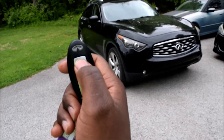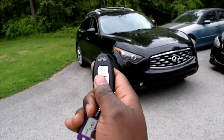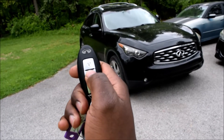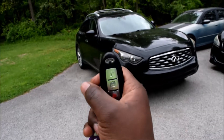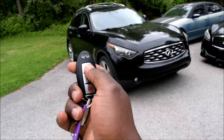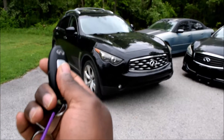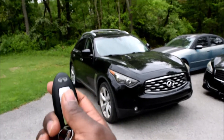The lock button honks and flashes the hazards. Unlock flashes the hazards and it's quiet. You can actually change that mode so that it's a little more discreet and quiet, in case you live in a place with many people and you don't want to disturb anyone.